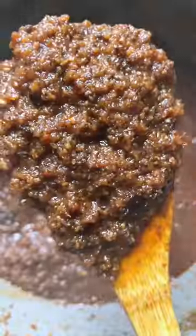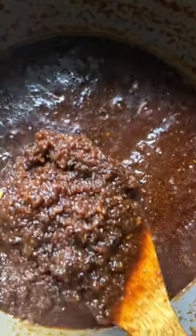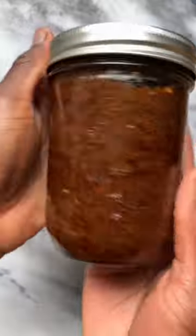After your chito is nice and dark, let it cool, jar it, top with a layer of oil, and enjoy. It is shelf stable.